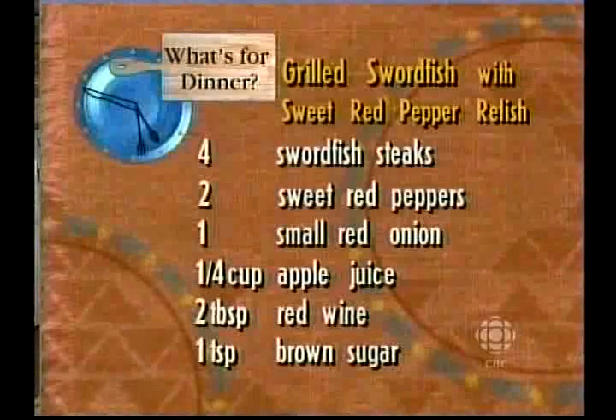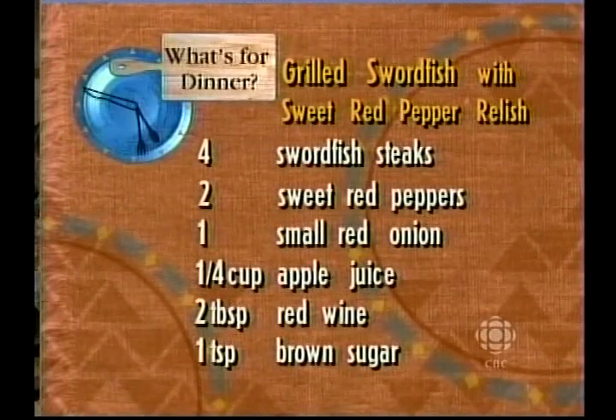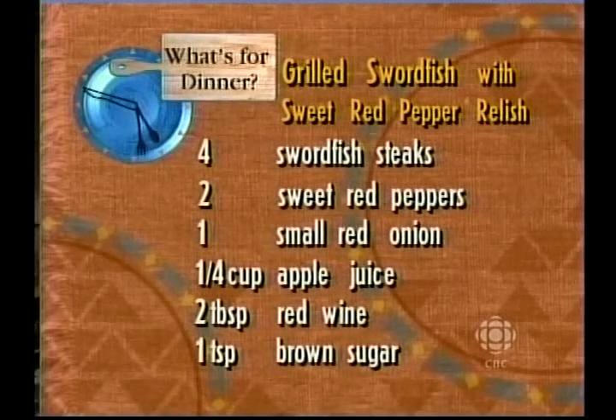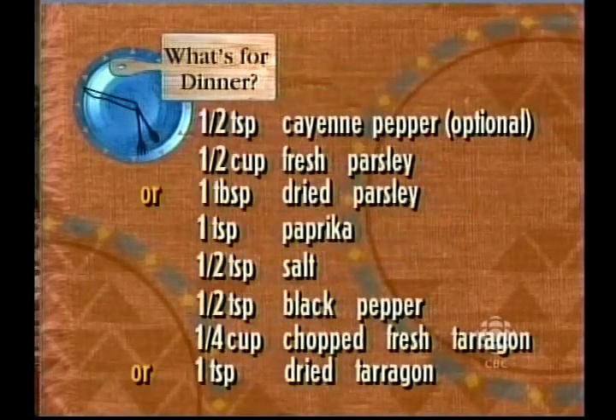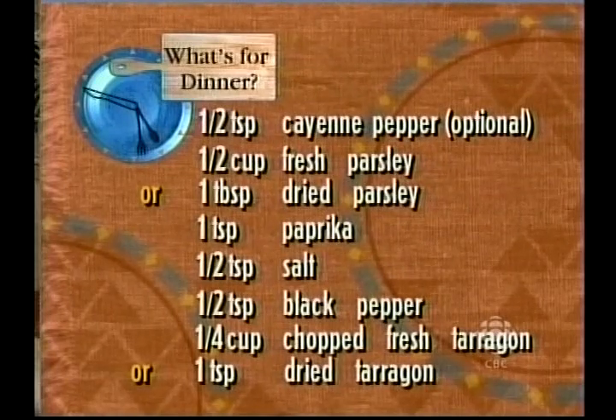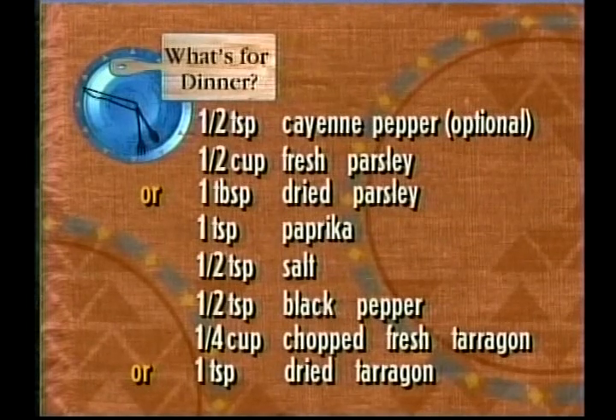We are doing a grilled swordfish with red pepper sauce. You need four swordfish steaks, two sweet red peppers, one small red onion, one quarter cup of apple juice, two tablespoons of red wine, one teaspoon of brown sugar, half a teaspoon of cayenne pepper — optional if you don't want it hot — half a cup of chopped fresh parsley or one tablespoon dried, one teaspoon of paprika, half a teaspoon of salt, half a teaspoon of black pepper, and one quarter cup of chopped fresh tarragon or one teaspoon dried.